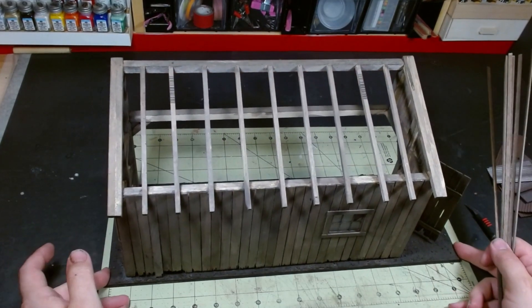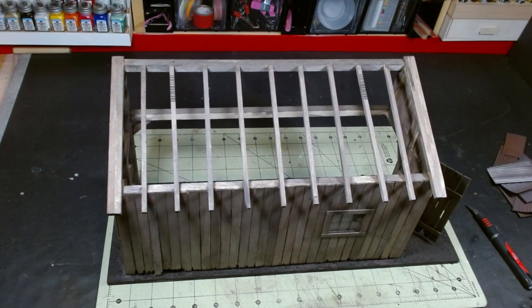Hey builders, it's Cory. Today we're gonna be putting a roof on the barn we've been building together.